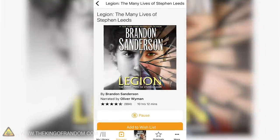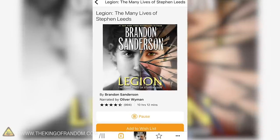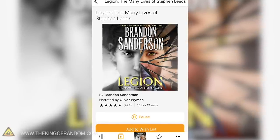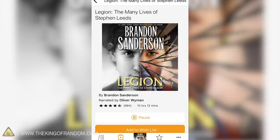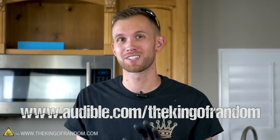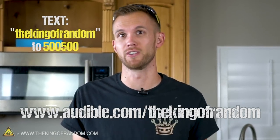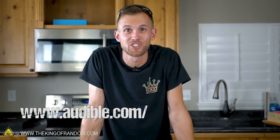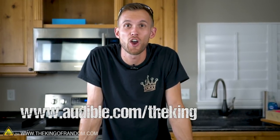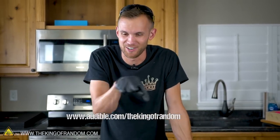Recently I've been listening to the audiobook Legion: The Many Lives of Stephen Leeds by Brandon Sanderson. It's great because I love reading but I don't often like to sit still long enough to read a hard copy. Get one free audiobook and two Audible Originals when you try Audible free for 30 days — go to audible.com/thekingofandom or text 'thekingofandom' to 500-500.